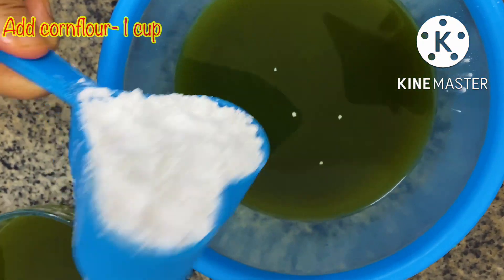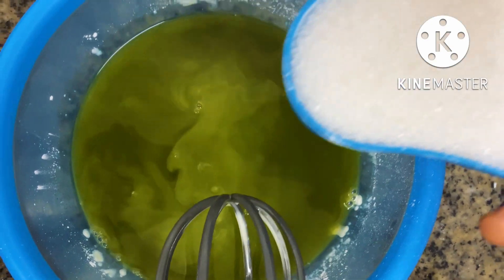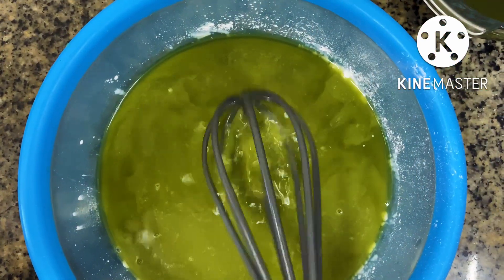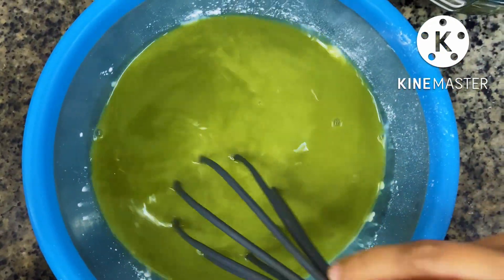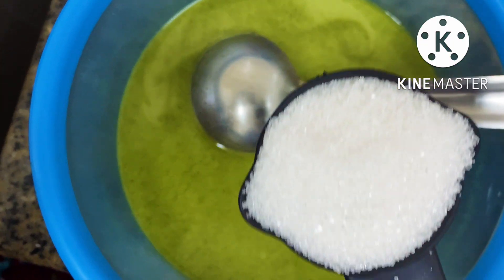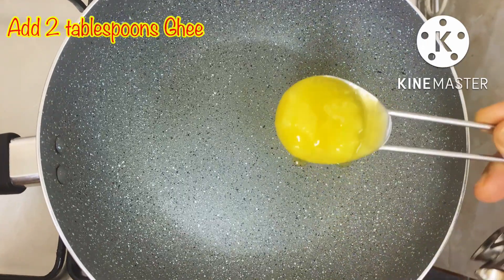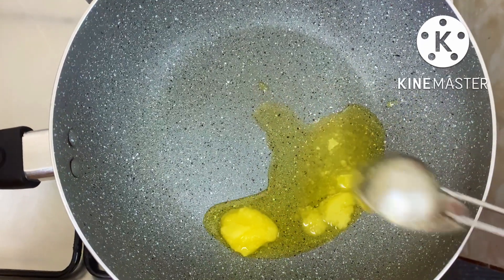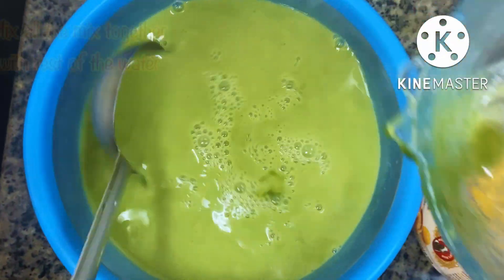We'll take a cup of corn flour and mix it with 1 cup of besan. We will add the besan and mix well. I am using a total of 1 cup of salt and it is a normal sweetness — you can use a dessert with a little bit of salt.